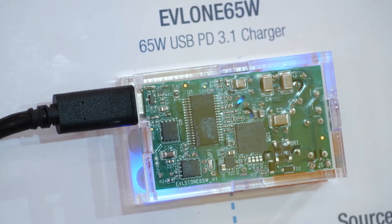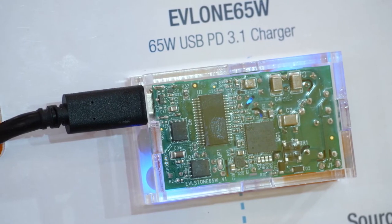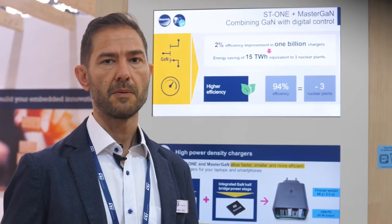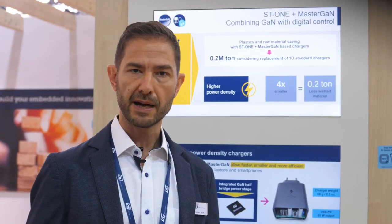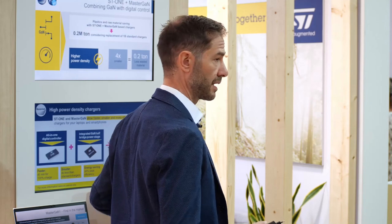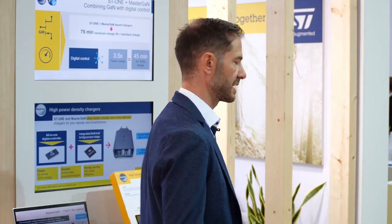This board is available for anybody who wants to prototype their design. This is not only about convenience but also about environmental sustainability. Our charger uses four times less plastic than this one, and they are 2% more efficient than average chargers. It means that if our products were used in all chargers, we could save 100 million kilograms of raw materials and energy from several nuclear plants.